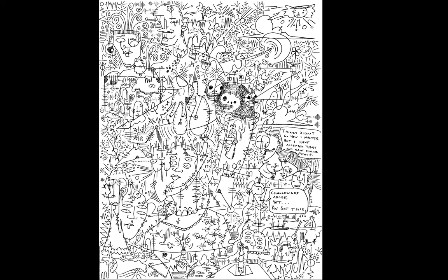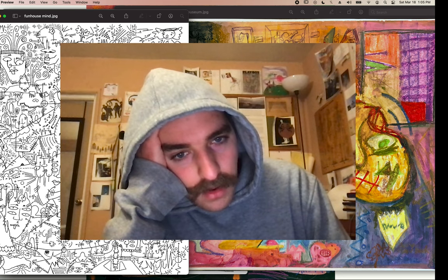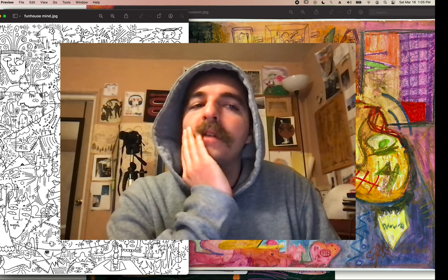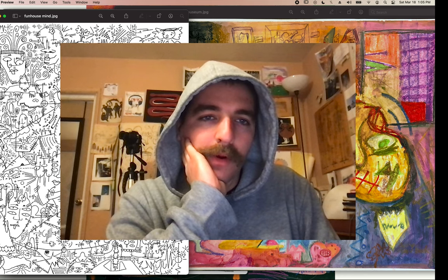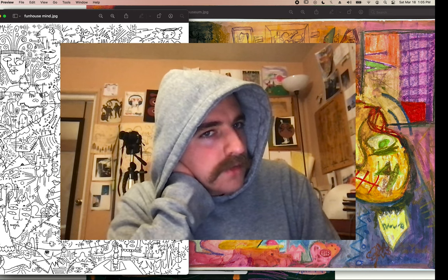I'm working on another rendition of this piece right now with color, so that's going to be fun. That's pretty much all I've got for you guys — I just wanted to take you through some of my drawings, talk about what inspires me, what I think about some of my artworks, where I hope to go in the future, and what I've used them for. It's been therapeutic and it's given me something to do that's not just lose my mind.